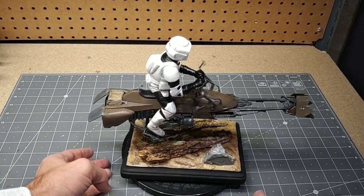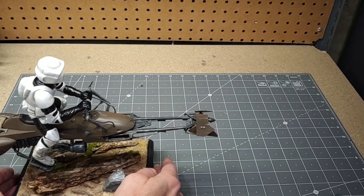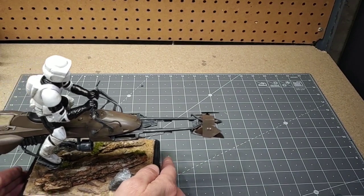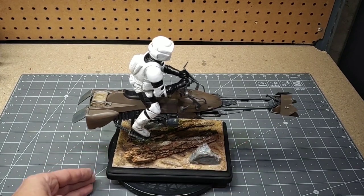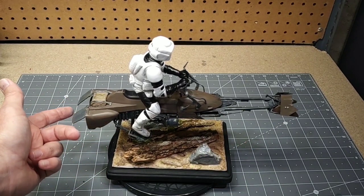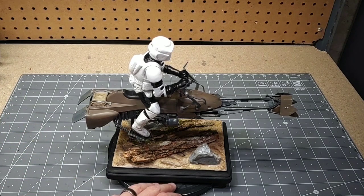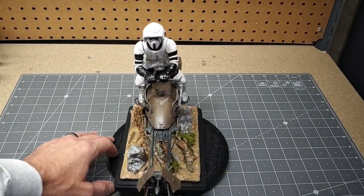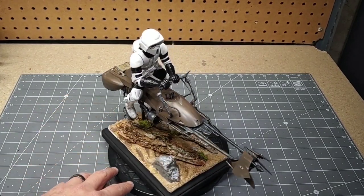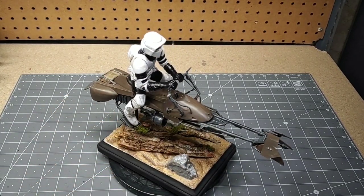Not so much with the Scout Trooper — he was difficult and he also looks a little big for the bike; he could probably be a little bit smaller. Again, the bike itself is very nice. It's about over 13 inches long counting the engine covers coming out the way they do — a really nice size. Anyway guys, appreciate you viewing. Until next time, everybody have a good one.